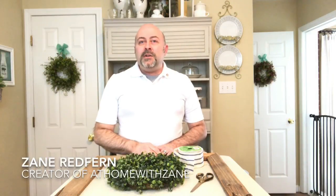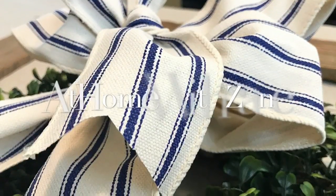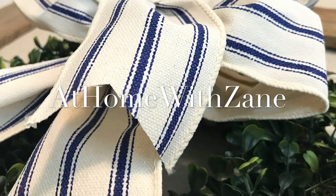I'm Zane Redfern, home decorating enthusiast and creator of At Home with Zane. I recently posted a video where I showed you how you could make a chicken wire frame DIY, and after posting that video I've had an overwhelming response from people asking how I made the bow for my wreath. So today I'm going to share with you a tutorial on how I created my bow.